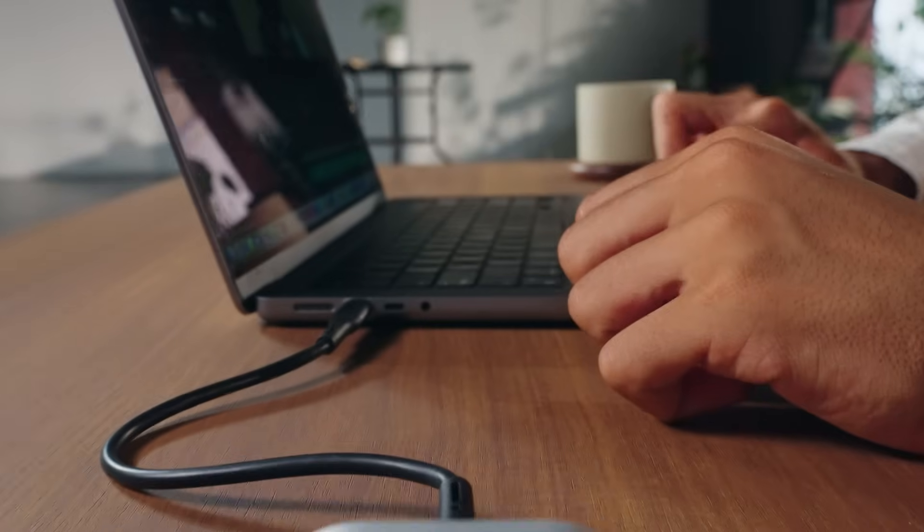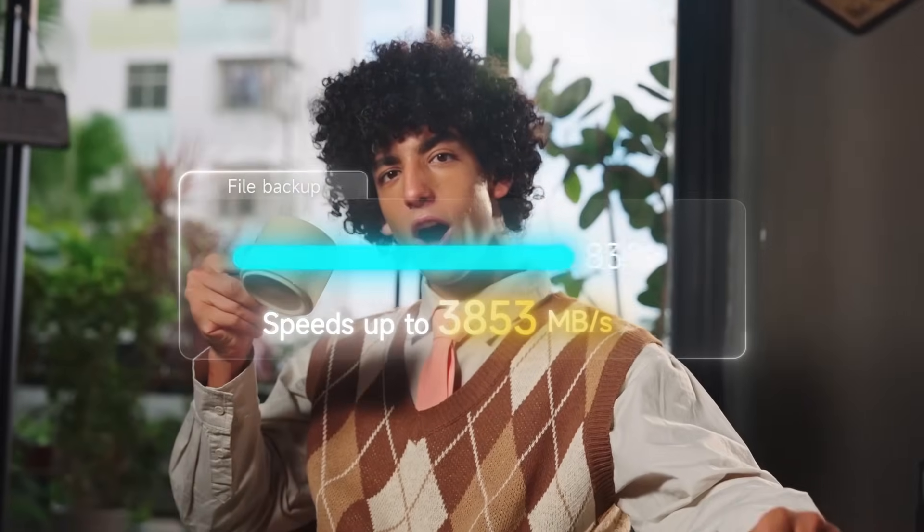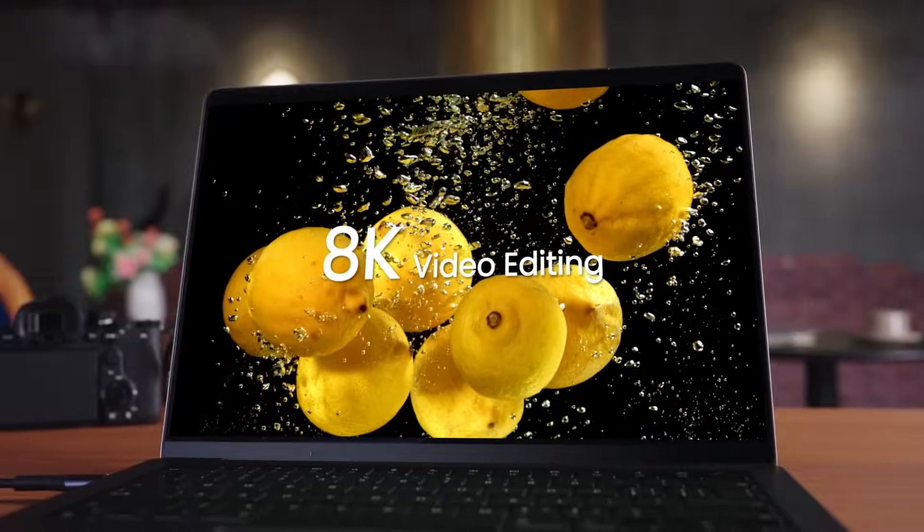USB 4, 40 gigabit per second lightning speed. Huge files? Transferred in seconds. Progress bar fills in a blink. Editing 8K footage? Smooth as silk. Zero lag.